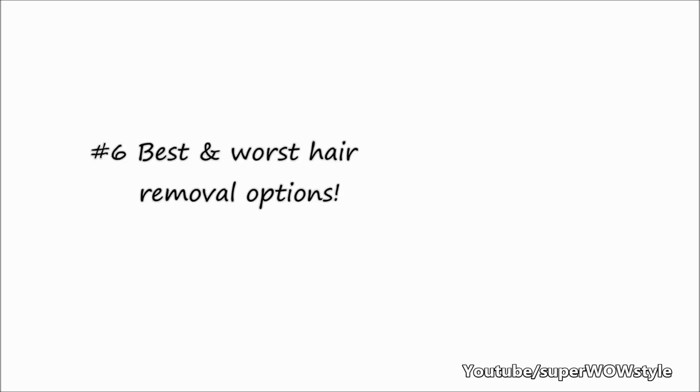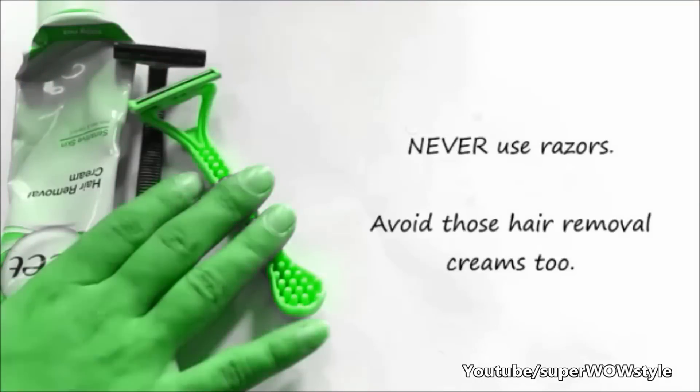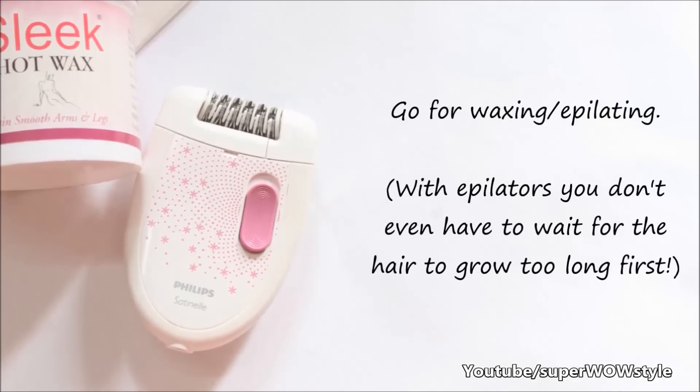Next, I want to talk about the best and worst hair removal options, because believe it or not, they do have an impact as well. You should never use razors. Also avoid using hair removal creams because they are not doing any good to darker underarms at all. Try waxing or using epilators instead.